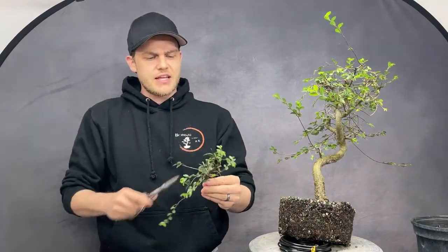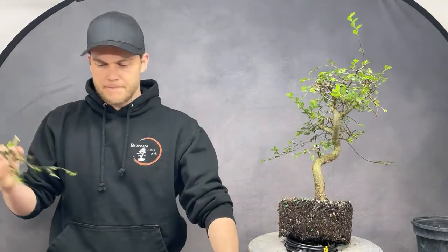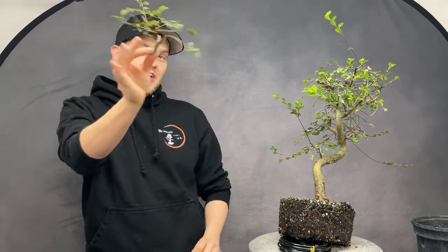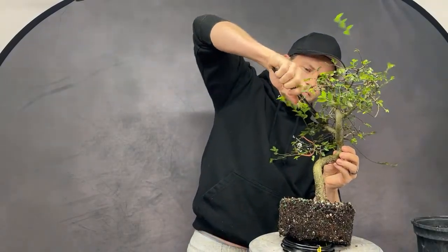You could cut off an entire section here and make a forest by rooting all of those small branches. Actually, this could make a really cool shohin — or even smaller, a super tiny tree. Next time I'll air-layer it! Okay, now that the biggest problem is out of the way — much better! Look at this now. You can look at the tree from the front and appreciate the movement.